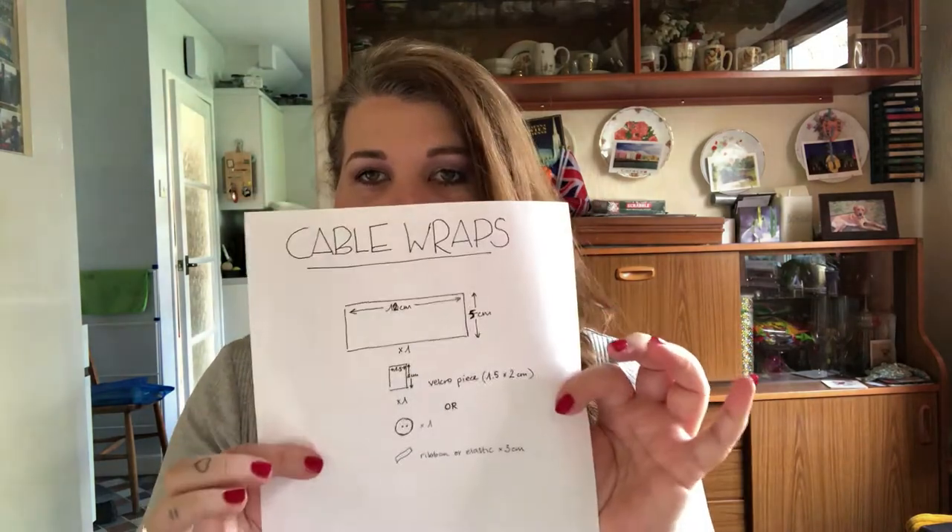So you probably saw in the introduction, we're going to make some cable wraps and I've got the instructions here for you, which I will film right now down here. And then you can see all the equipment that you need to do a cable wrap.